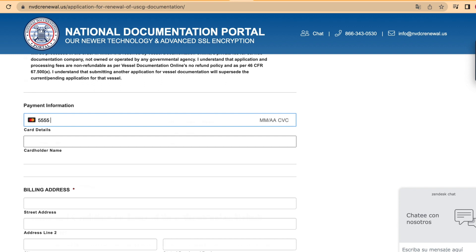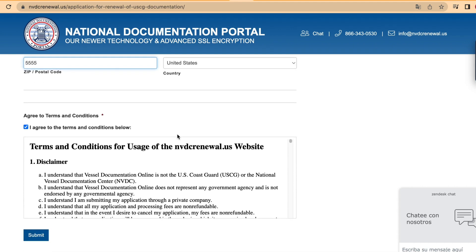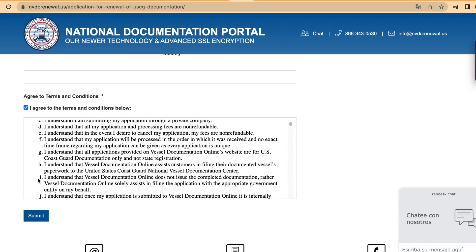Proceed to filling all your billing information. Remember that our site is SSL encrypted, so there's nothing to worry about. Check the box if you agree to the terms and conditions, and when you have filled everything, click on submit to submit your form.